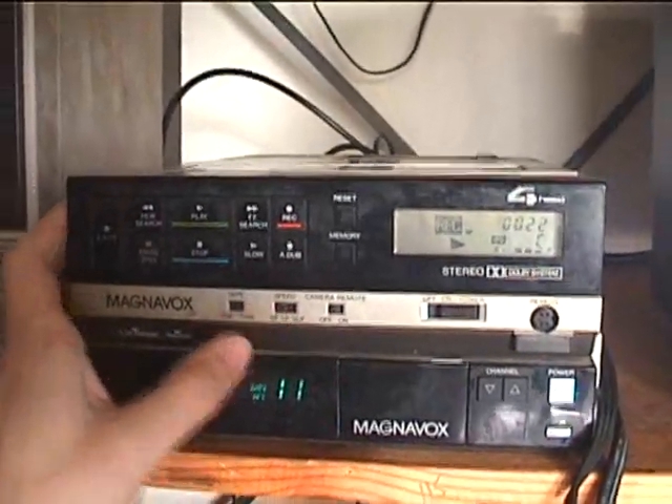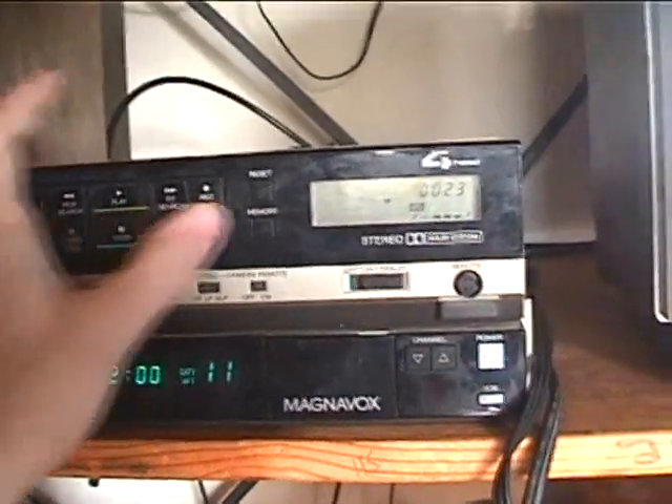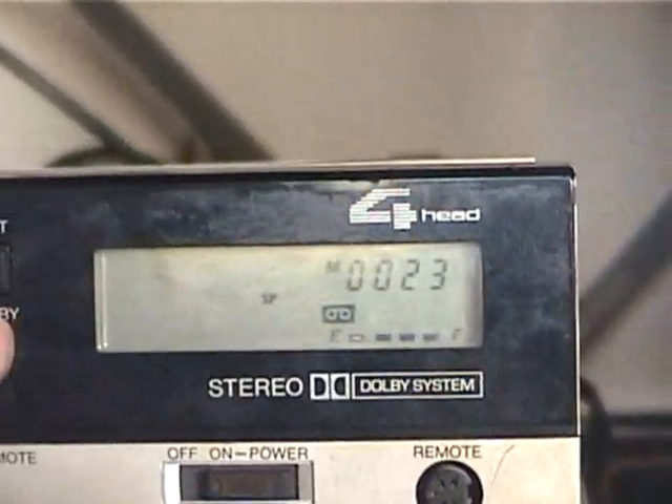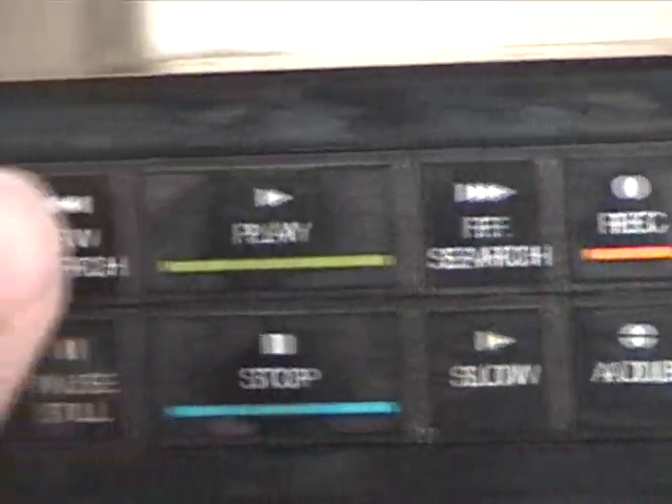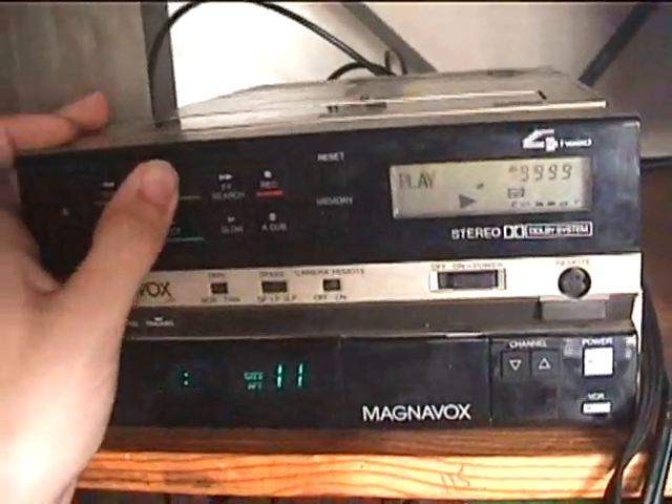SP speed again. Let's set that to memory counter. Now let's rewind. That was quick. And now let's play it back, see if it works.